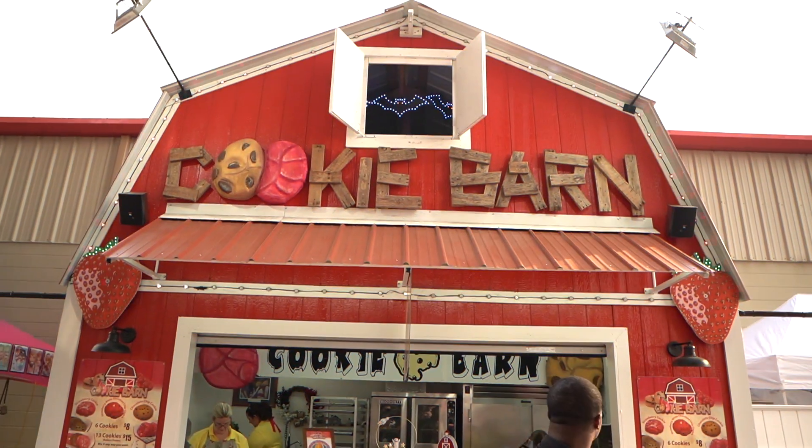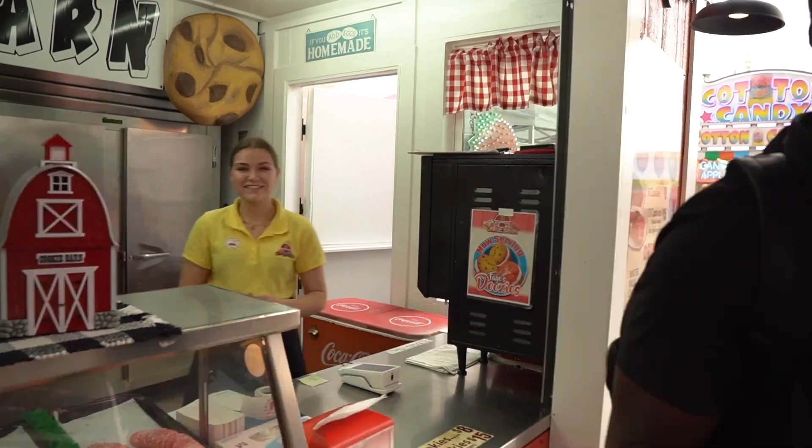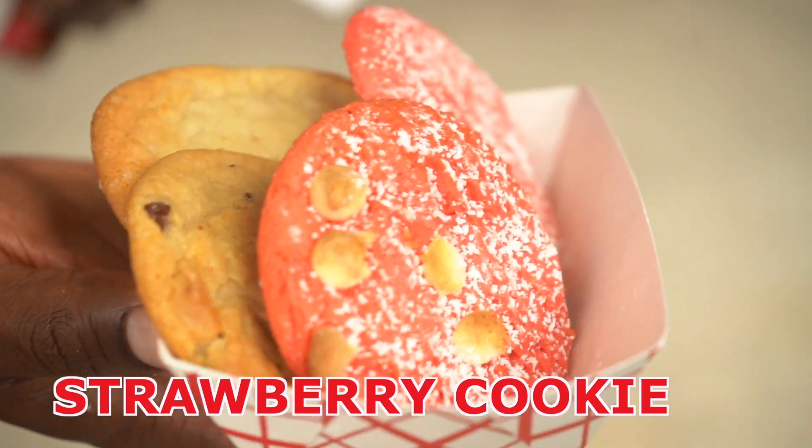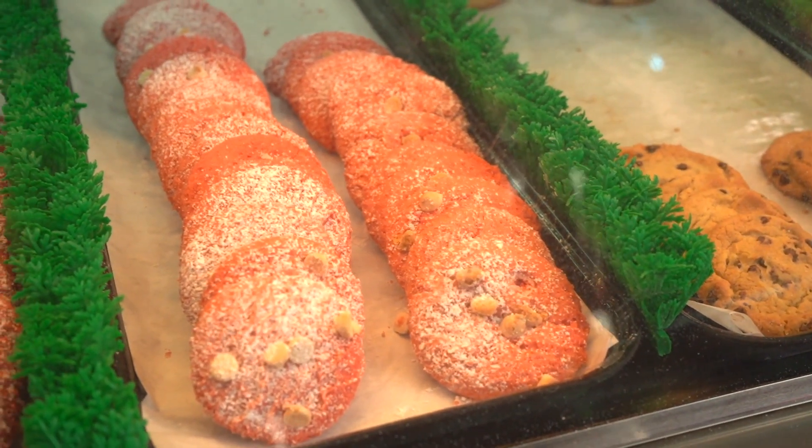We made it to the Cookie Barn. We've got one of each: strawberry cookie, strawberry white chocolate cookie, chocolate chip cookie, and sugar cookie — all served warm, baked fresh. Starting with the strawberry cookie for the strawberry festival: it's got a slight crisp exterior, really soft and gooey — definitely an underbaked texture. I do like underbaked cookies, so it's fine for me, but for a lot of people it may be too underbaked. It's like a strawberry-flavored sugar cookie — interesting, but I'm not personally a fan.